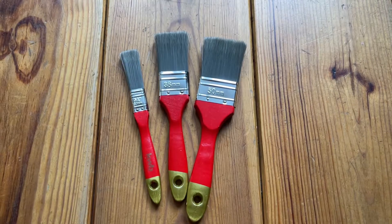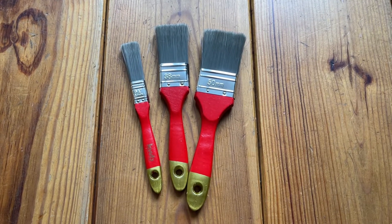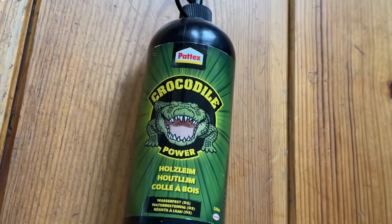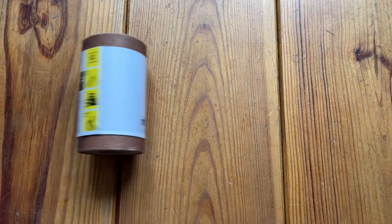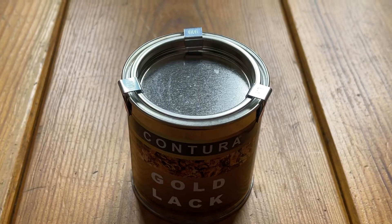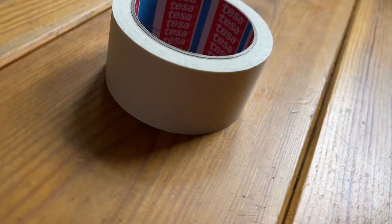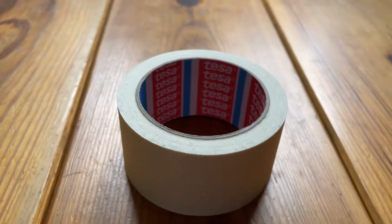Paintbrushes of different sizes to make sure we can paint all the different angles and sides in the most efficient way. Glue to glue the decorations on top of the frame. Sandpaper to prep the frame before we apply paint. Gold varnish for the paint itself.